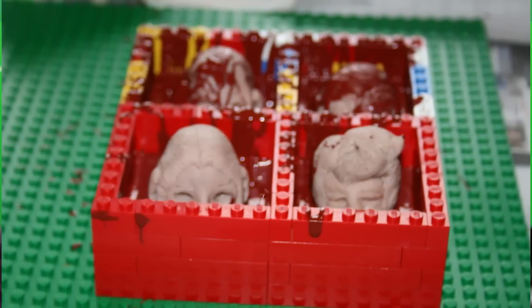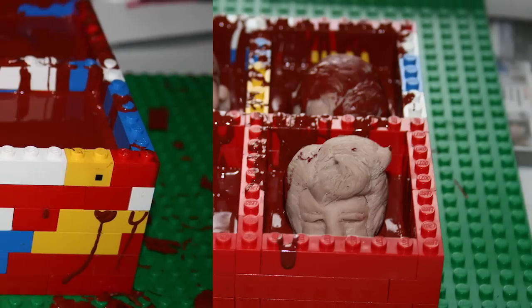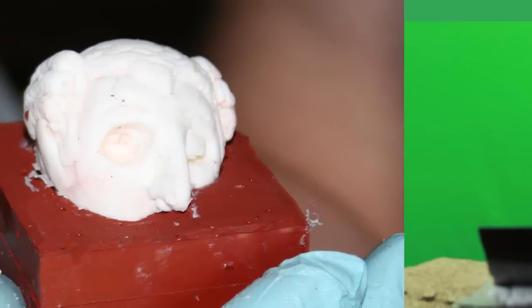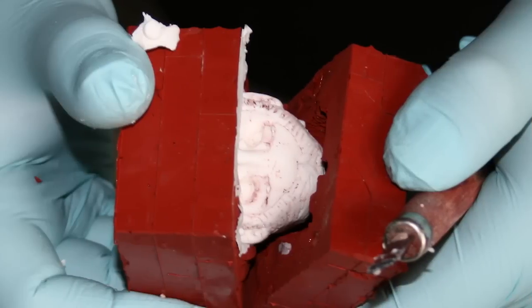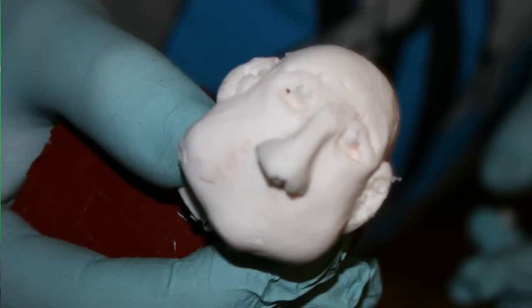We made the moulds for the heads in two parts — you do the bottom half first, let it set, then do the top half, and then split it. For the actual heads, we tried latex first, but it's an air-drying material so it didn't dry in the moulds, which was problematic. We eventually settled on polyurethane rubber because it was light, flexible, and gave superb detail in conjunction with the moulds, which also brought out my sculpts really well.